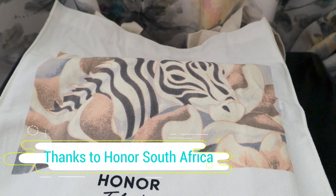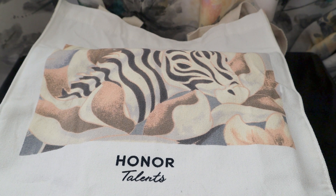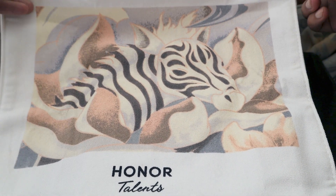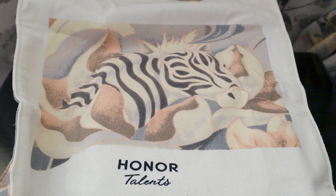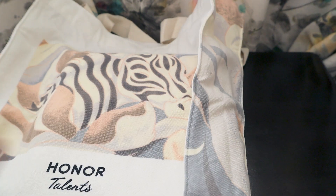Hello friends, I'm so grateful to the technology community in South Africa — they invited me to various events, including the Honor launch event some days back. At the end of the event I got this goodie bag. I do receive goodies from launch events from time to time. This is a really nice bag that Honor provided — it has a zebra design that continues on the sides as well. Let's check out all the items they've given us.